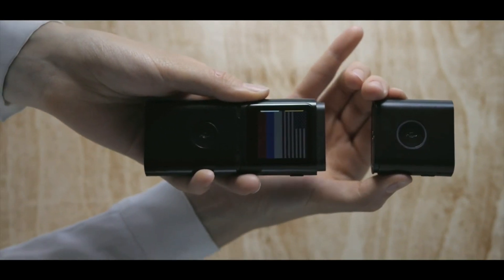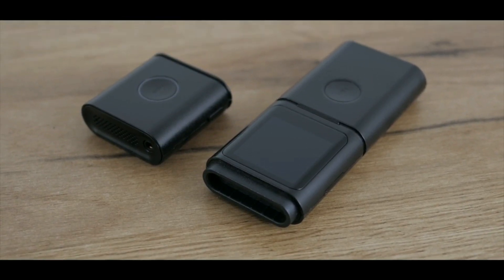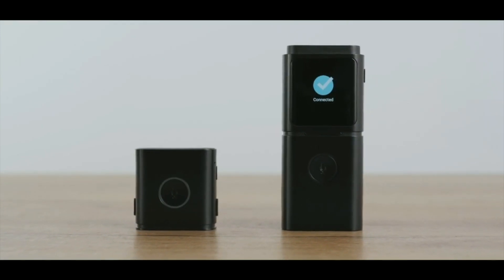In share mode, split the device and share it with your friend. The main unit and the pod will get paired automatically.